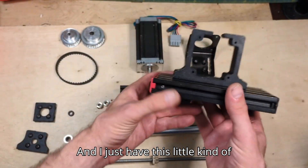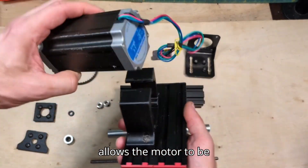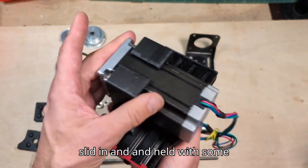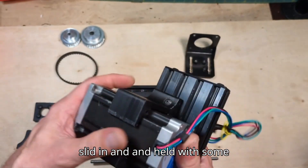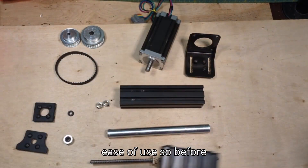And I just have this little printed stand that allows the motor to be slid in and held with some friction, mostly just for ease of use.